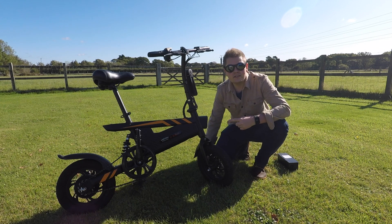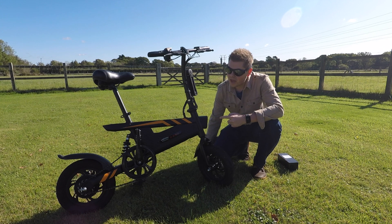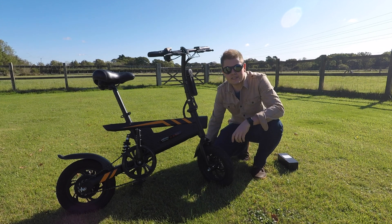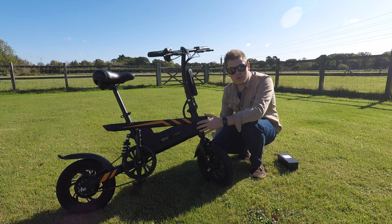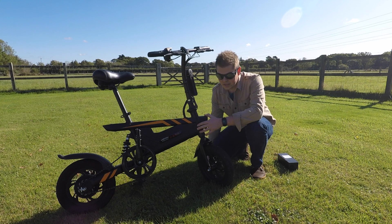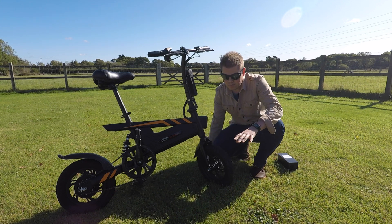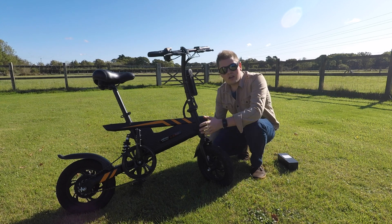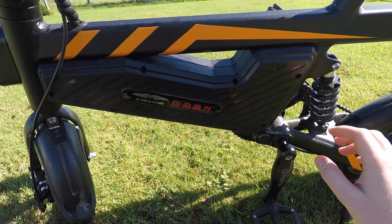This is my T18 Chinese electric bike. I bought it from GearBest — it was about £288. It came with a 6 amp-hour battery, and I've since upgraded that with a 12.8 amp-hour battery, giving me an average range of just under 22 miles. Let's crack it open and just see what I've done.